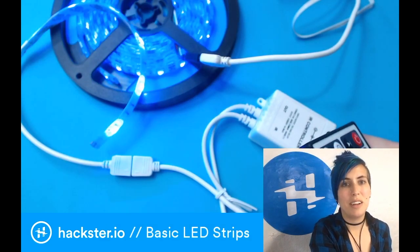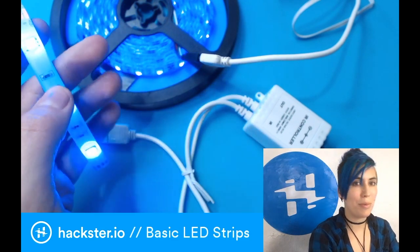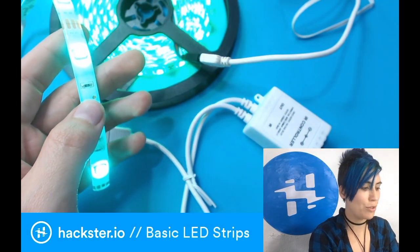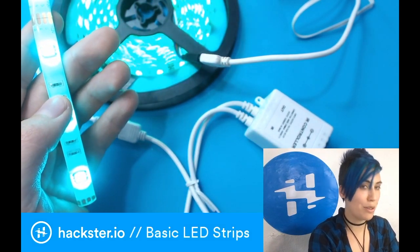The cool thing about this is that many of the remotes are compatible, and so if you and your friends both have your bikes done up with these LEDs with remote controls, you can have a sweet set of matched bike lights, and anyone can control them.